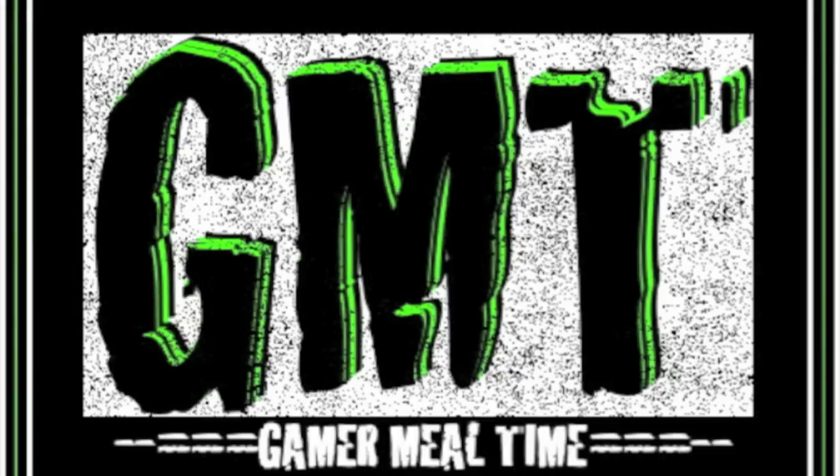You're watching Gamer Mealtime — it's like cheat codes for food. What's going on everybody? Mr. GMT here and I got another smoothie recipe for you today.